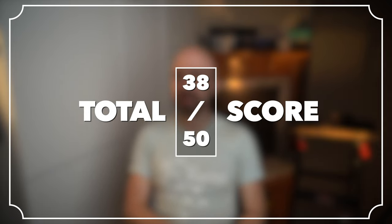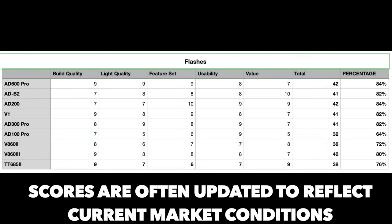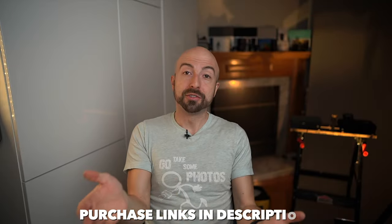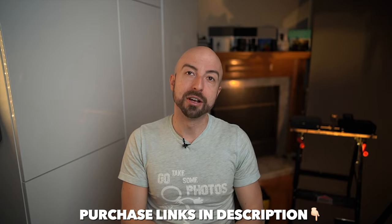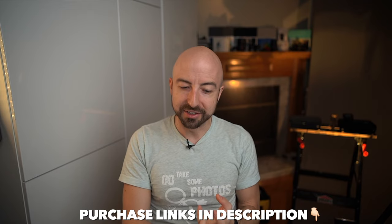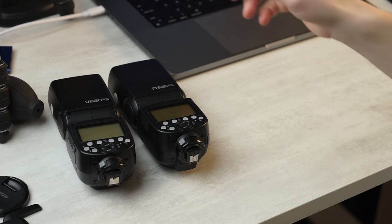That gives us a 38 out of 50 total score. That's a pretty high score, honestly — higher than I thought it would be. Because it is a very well-rounded product — something Godox has been working on for a long time, giving you solid bang for your buck. If you have any questions about the TT-685 Mark II, let me know down in the comments below. Subscribe and stick around where we do a closer, more focused head-to-head between the V1, the TT-685 II, and the V860 Mark III, in case you still have any questions about which one is right for you. Until next time, let's go take some photos.